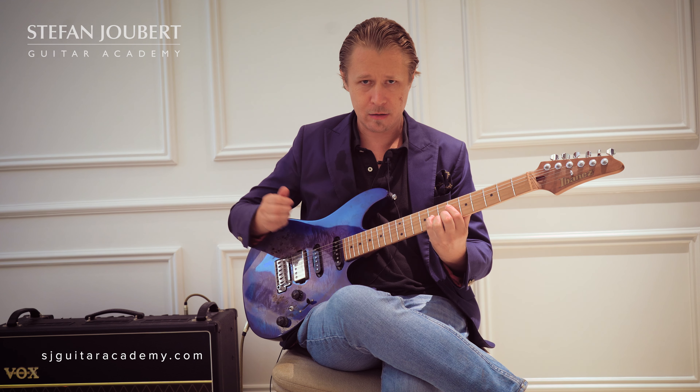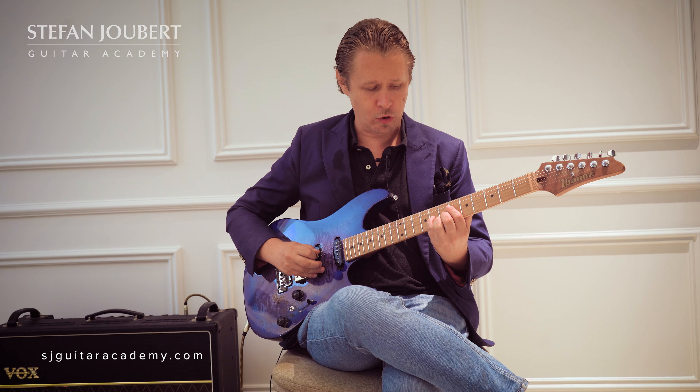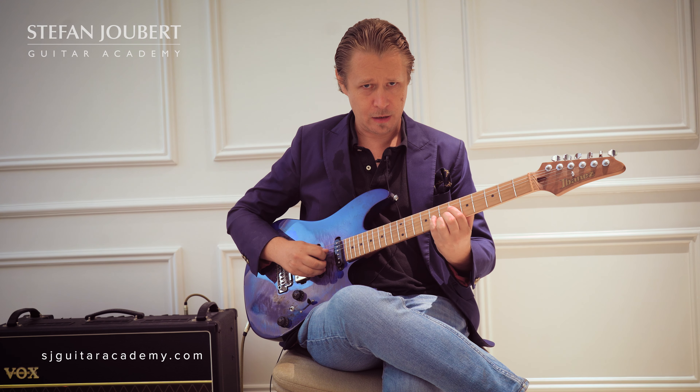Hello everybody, it's Stefan Joubert here from the Stefan Joubert Guitar Academy. In today's video I'd love to talk to you about Pat Martino's lines and how you can actually use them. I'm going to start with the major 7th — specifically I'll play E major 9th.